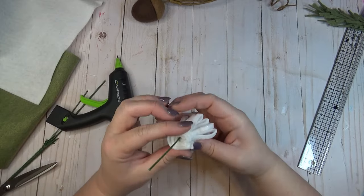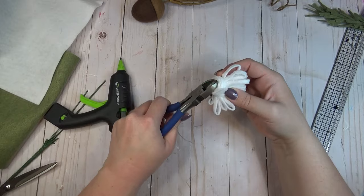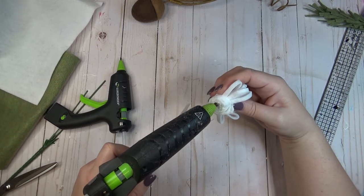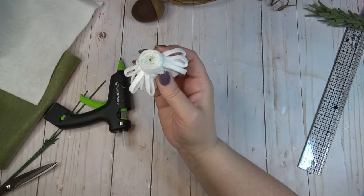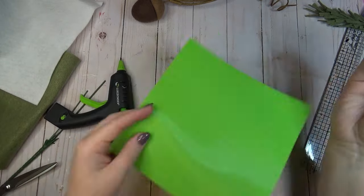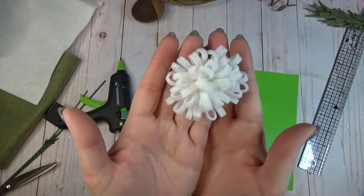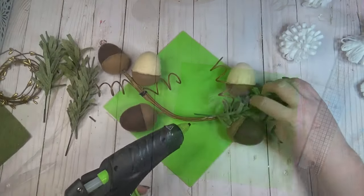After rolling up the whole length of felt I added more hot glue and attached it to the other end. Then I clipped off the excess wire stem with wire cutters and added hot glue all over the bottom of the flower so everything would stay in place. Once the hot glue set, you can see how those loops form a really pretty flower that kind of reminds me of a mum.